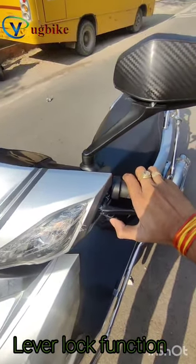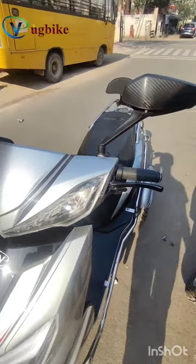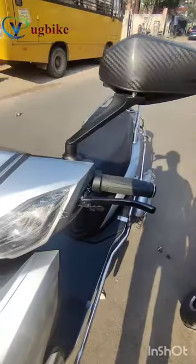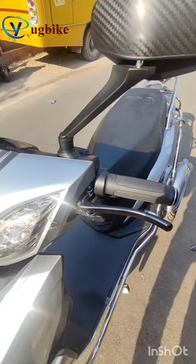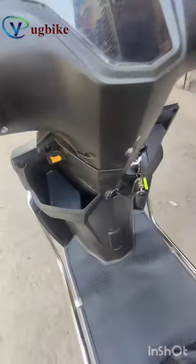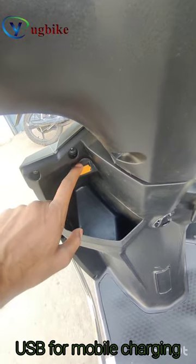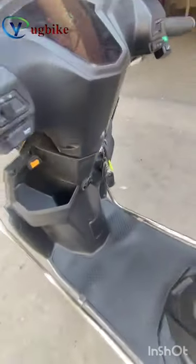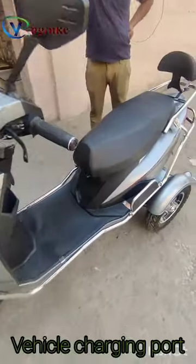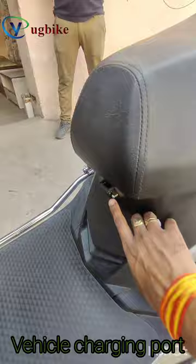This is the lever lock — after applying the brake, just lock the lever so the vehicle will not move. This is the USB mobile charging port, and this is the vehicle charging port where the charger of the scooter is plugged in.